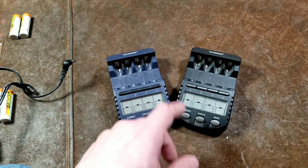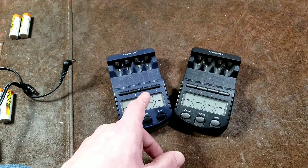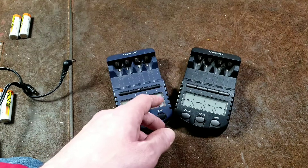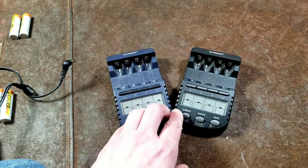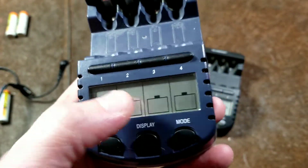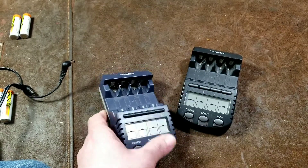It will do just a discharge, or a discharge and then a single-cycle recharge, which is like a test. You can do a refresh where it will actually discharge and recharge the battery over and over again until the capacity doesn't come up. They're pretty technical — they'll display the milliamps, the voltage, the current, and the amount of time spent.